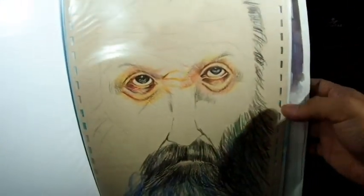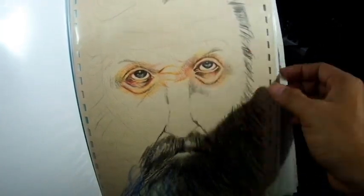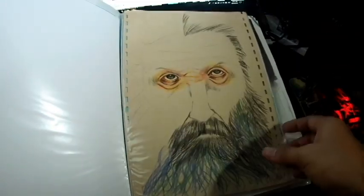Here I was testing out different materials using pencil color. I love the texture of this folder, so I used it as my drawing surface — it was a Prama folder.